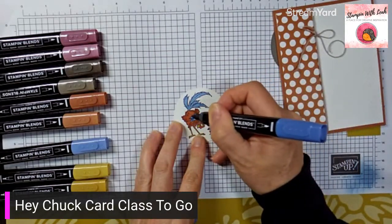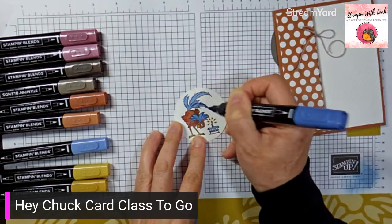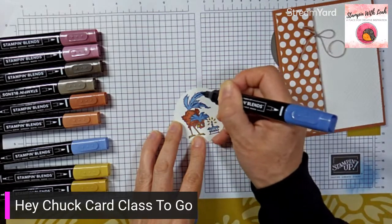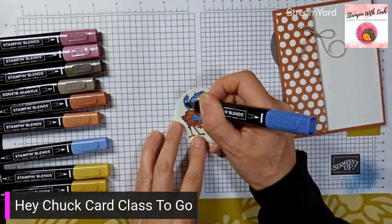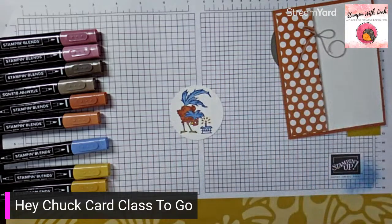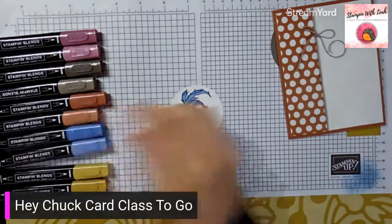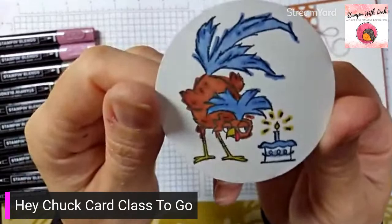Use the fine tip of the boho blue to come in and add any accents. Just like that we are done — there he is, all colored. He's so cute!